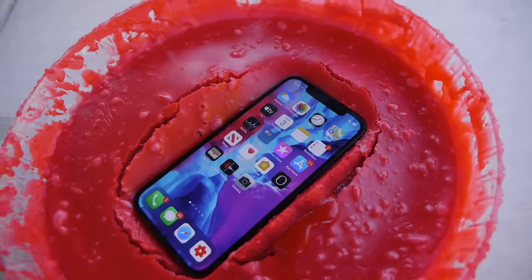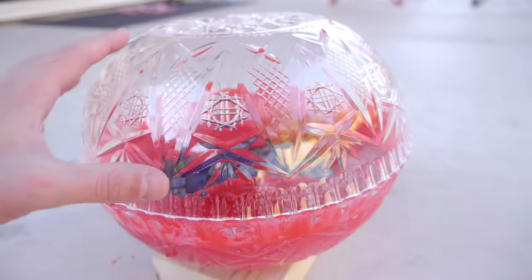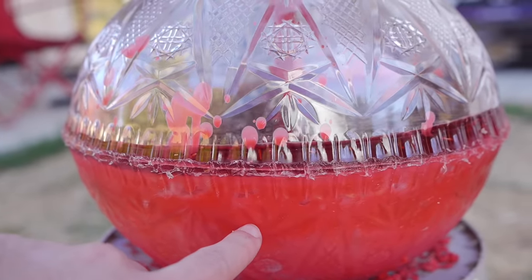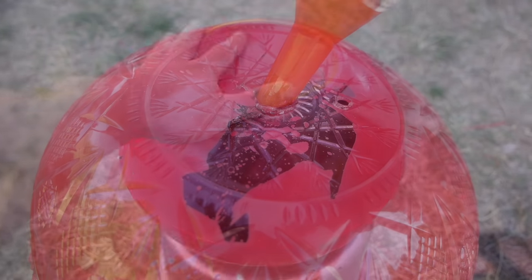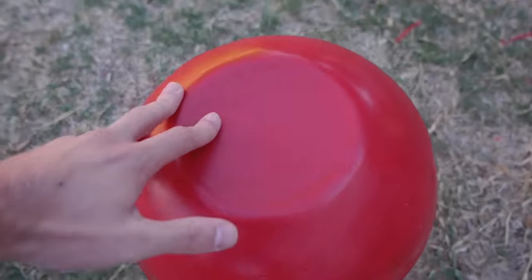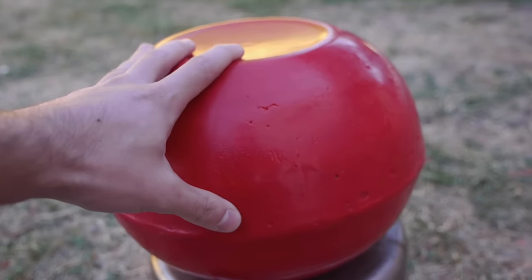I'm just going to give it a nice push. There's a little hole on the top and we're going to fill up the rest of this mold to create a full ball, with the phone sitting snugly inside. The levels are rising, so we're good. Just like that, we've got a solid ball of candle wax with the iPhone 12 somewhere in the middle.